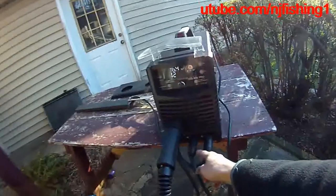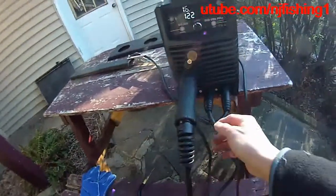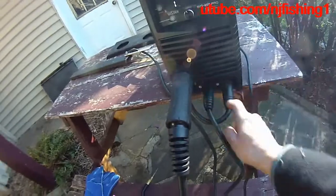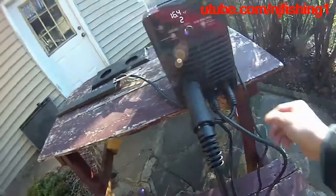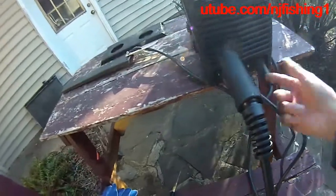So this is the welding torch gun. And this is the ground cable connected to the positive there, as you can see. And this is the negative that goes in there. So it's all connected.